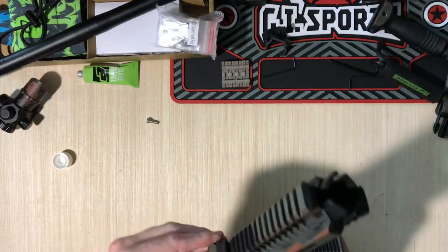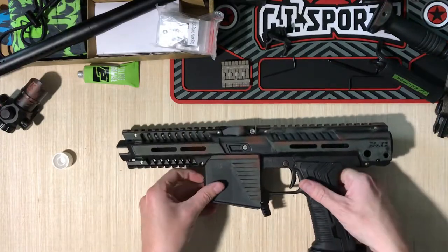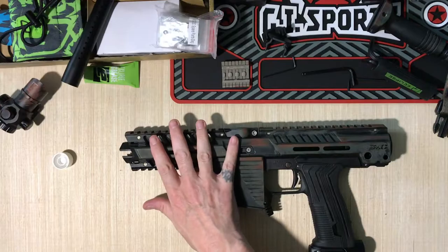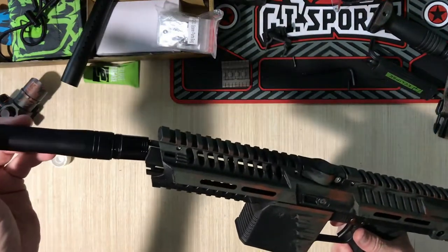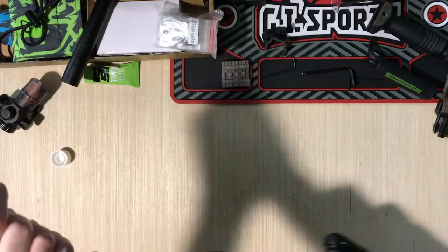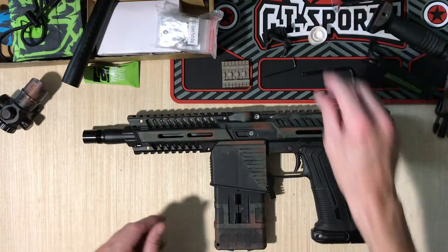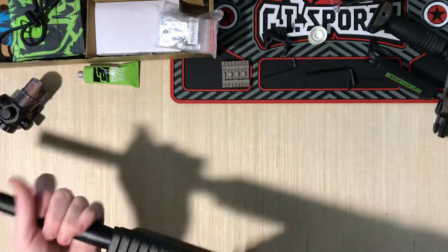Put the feed neck blocker back in — see how it just locks in. Two-piece barrel. I like rocking this marker with just the half shroud on — I don't really like the full length handguard. Just having the back half of the barrel makes it a bit louder and more snappy — how good does that look as a CQB model? The front half of the barrel doesn't really improve accuracy, it just quiets it down quite a bit, and might help with air efficiency.